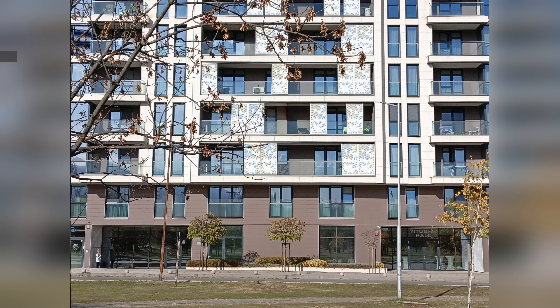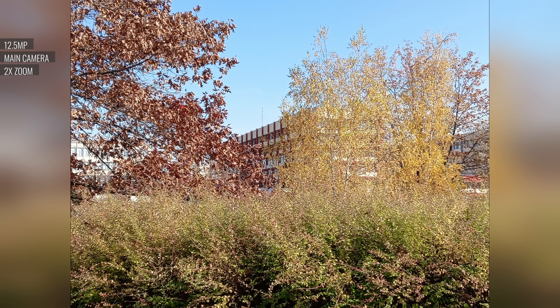Portraits are captured with the help of the depth sensor, and they're solid. The subject is detailed and well exposed, and the separation is quite good for this price range. There is a 2x zoom toggle on the viewfinder, but there is no advanced zoom processing — what you get is a simple crop and upscale of the 12.5MP photos.